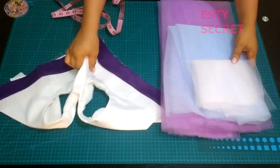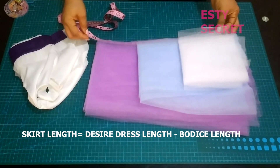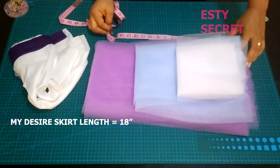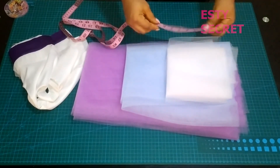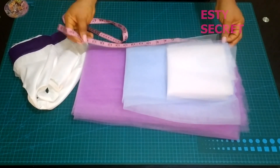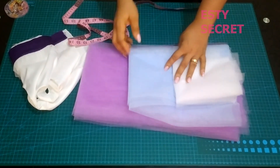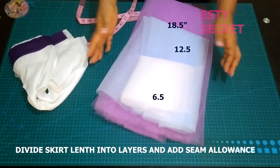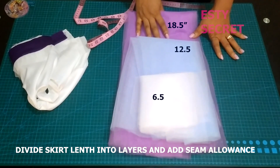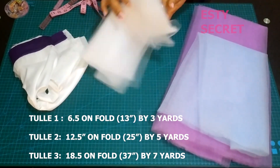Now I'm going to quickly set the bodice aside and work on my skirt pieces. Remember that your skirt length equals your desired dress length minus bodice length, plus seam allowance. My skirt length is 18 inches, so with seam allowance I have 18.5 inches, because I'll be gathering the top of this tulle. To know the length for each layer, divide your desired skirt length — mine was 18 — by the number of layers you want. Here I have 18 divided by 3, and I add a half-inch seam allowance to each layer length.